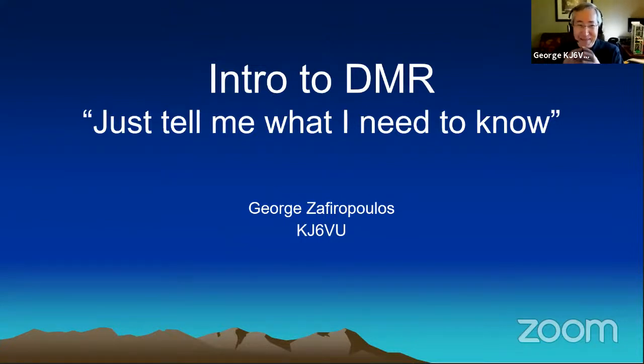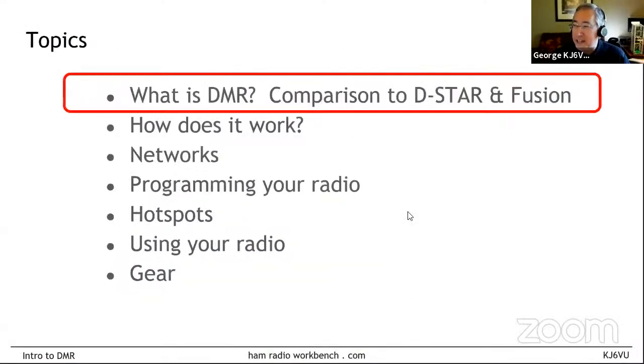I did take some concepts and really stretch them out with illustrations to try to explain things. A couple of slides in the beginning came from other people's presentations. What I want to walk through is a quick intro to what DMR is and how it's different from other digital modes, how it works, what networks are out there, how to program your radio, what a hotspot is, how to use your radio, and maybe some gear selection tips.